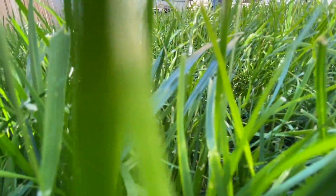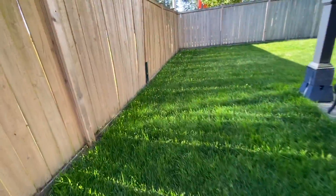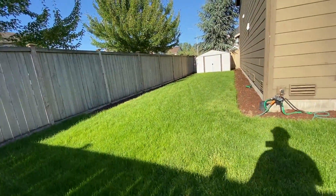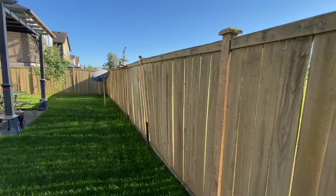Fertilizer doesn't just work by itself. Proof that fertilizer alone does not work — if your lawn's a little bit ugly and you just lay down some fertilizer, it's not gonna do the job.